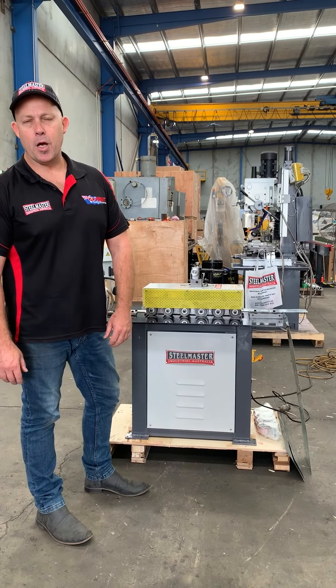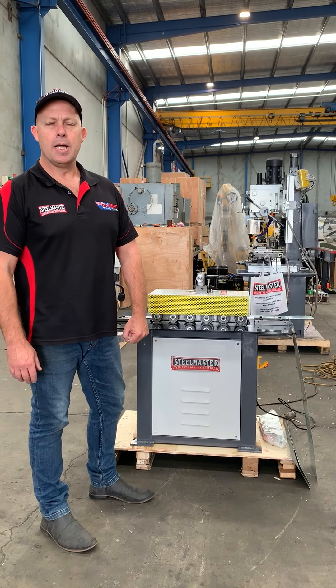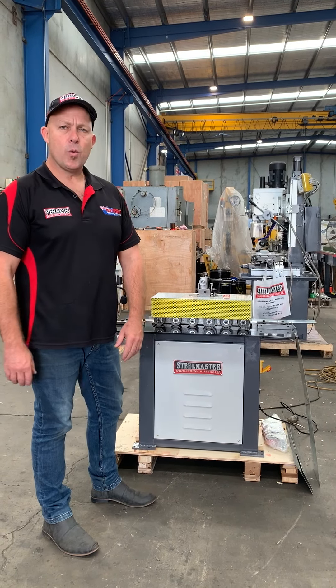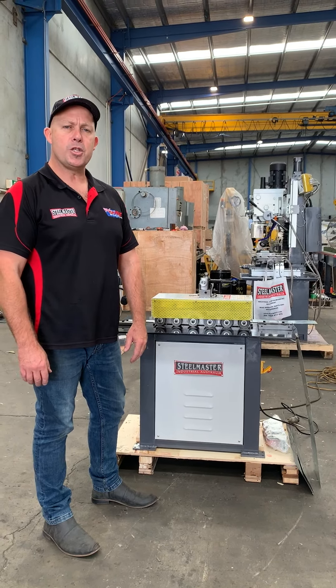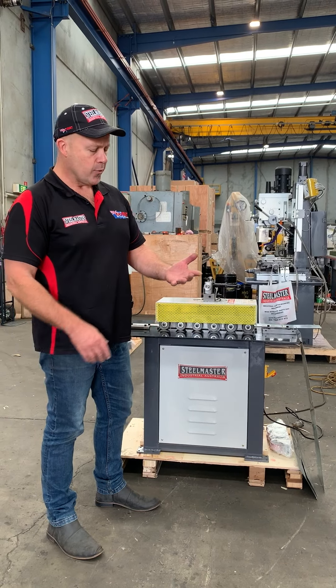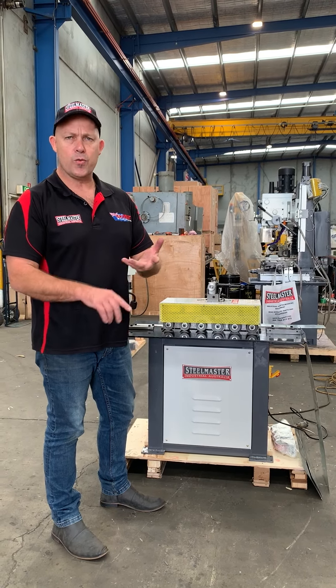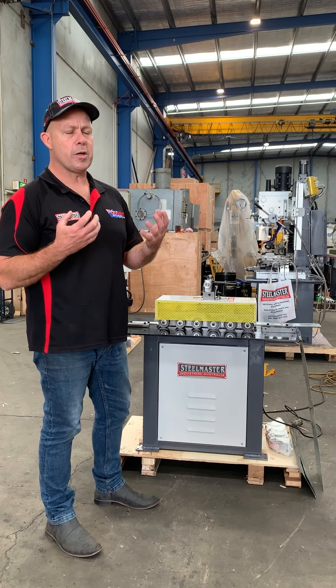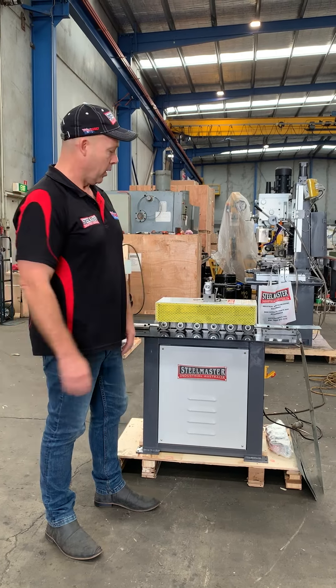Welcome to Asset Plaid Machinery. Today we're going to overview our Steelmaster Industrial SN L20 lock centre. This L20 lock centre does four profiles in one. It's used amongst the sheet metal industry Australia-wide for applications including plumbing, roofing, HVAC, caravan building, and any sheet metal application where you're actually joining and forming sheet metal.